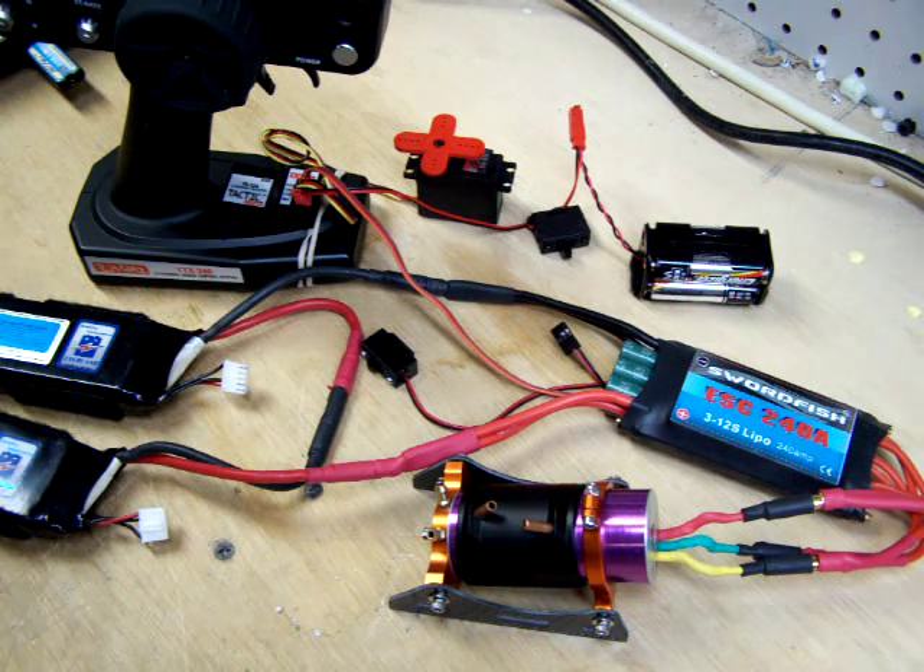I want to make sure everything is powered off — transmitter, receiver, and the Swordfish ESC. We have to make sure that we have a motor connected. If we don't have a motor connected to the ESC, you will not be able to hear the beeping. The beeping comes from the motor and not from the speed control itself.